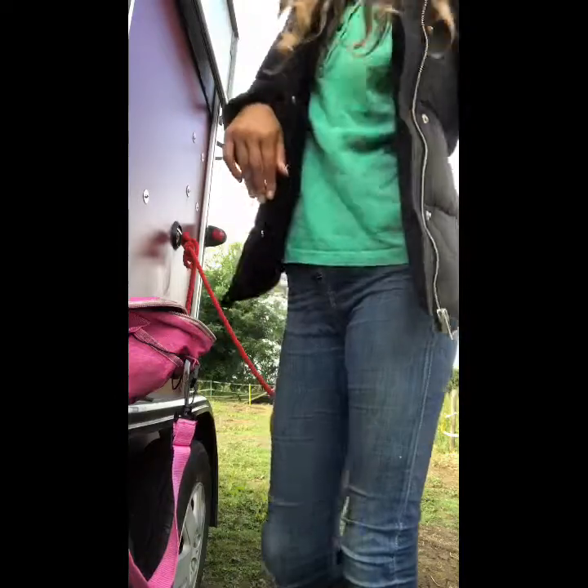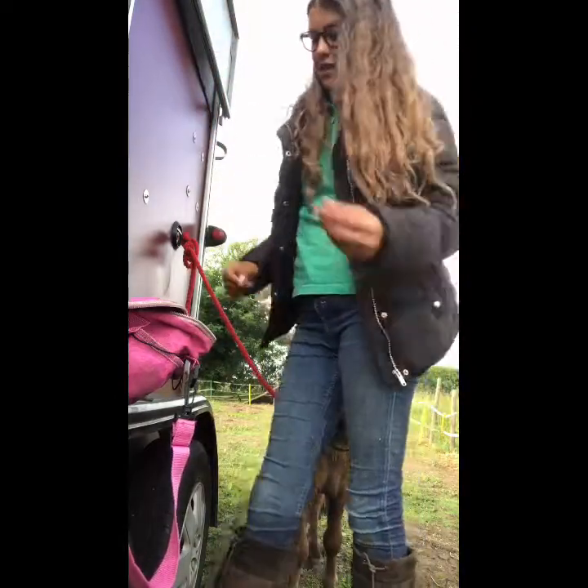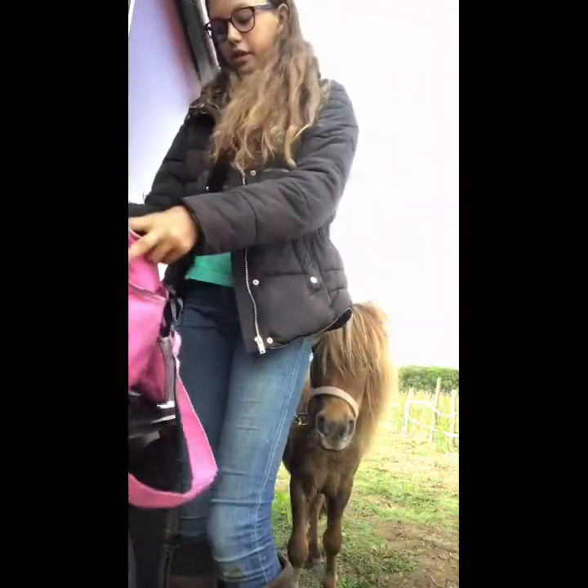By the way guys, I never usually wear green — it's just because it's a riding polo top. Green isn't really my thing, but yeah.